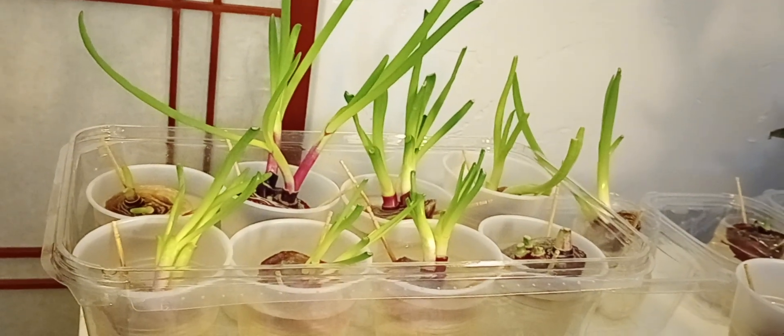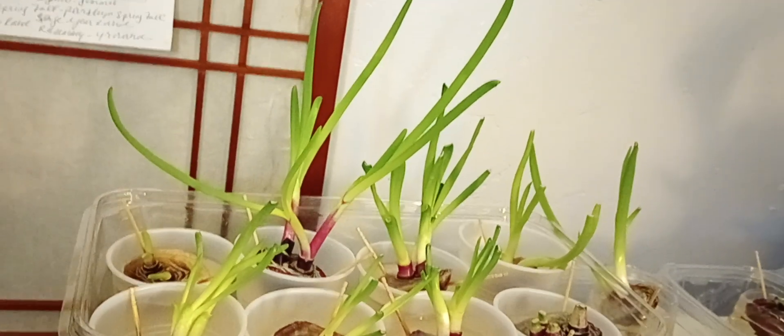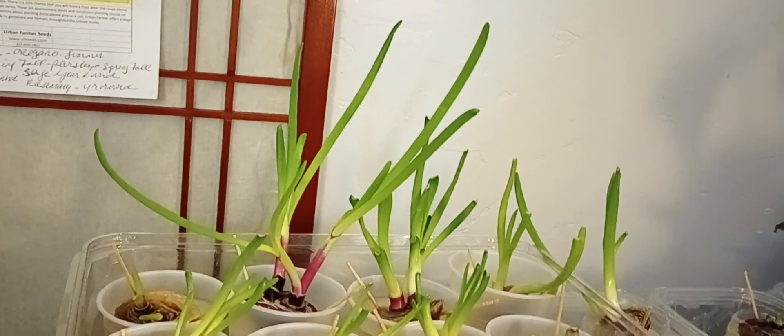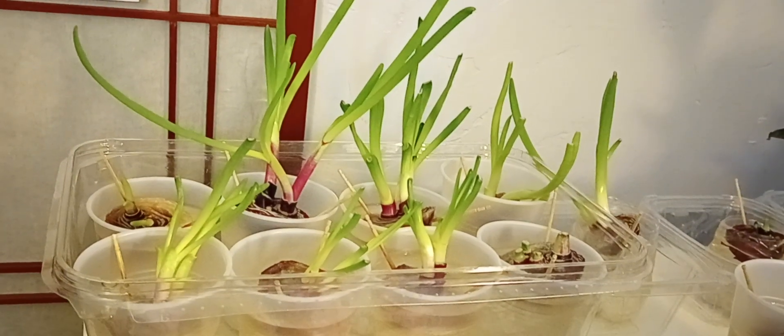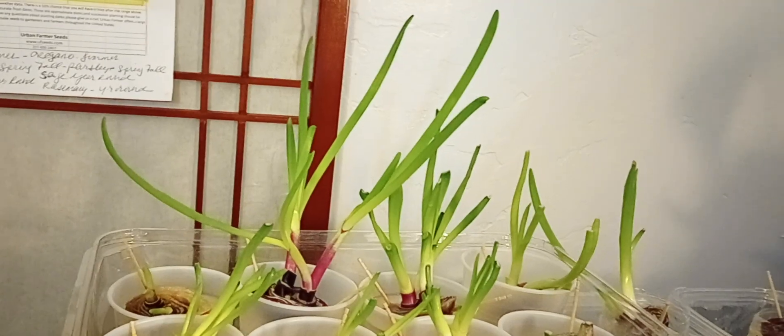I think I planted them about a week ago. Today is Monday, the 31st of January, and I think I planted these a week before then. I didn't put a date on the cup — I should have, but I didn't. I just wanted you to see the update on it.